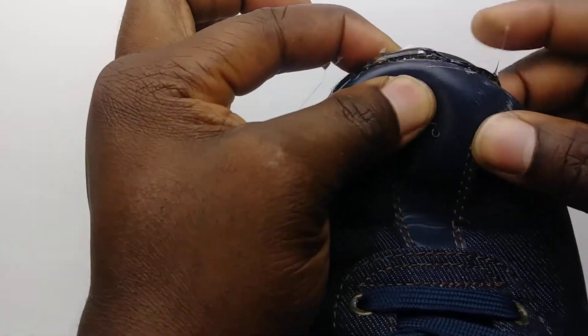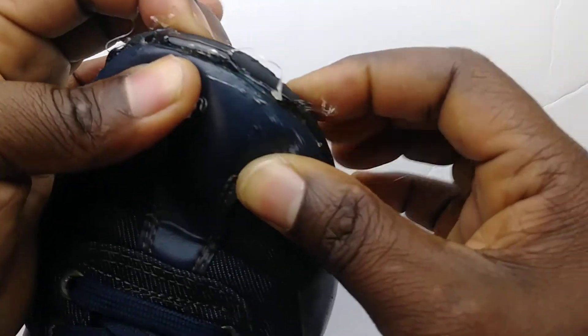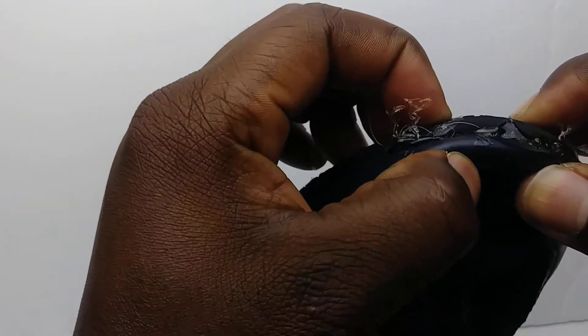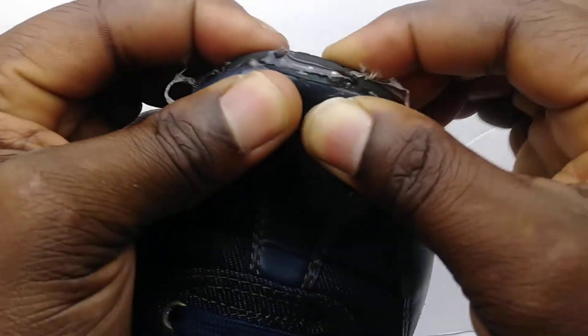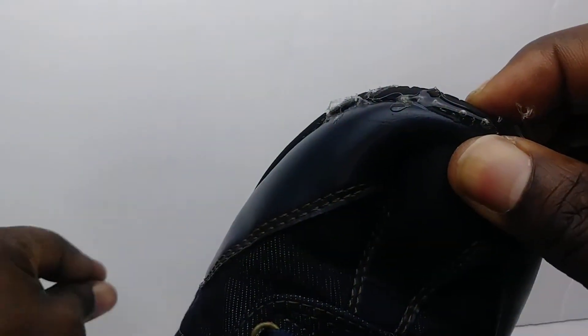Squeeze it — you see it? Squeeze that bad boy up, and after that we're gonna clean it up. Keep squeezing so it can dry, and at the same time you can just pick up the excess glue.